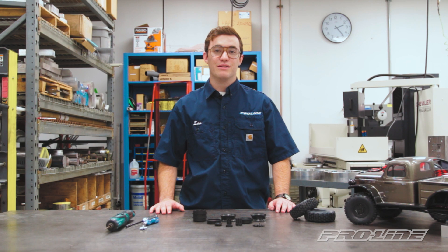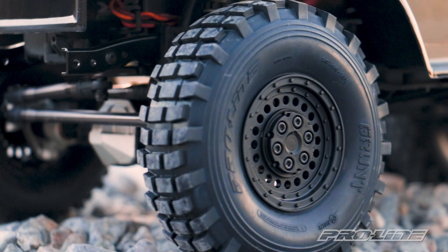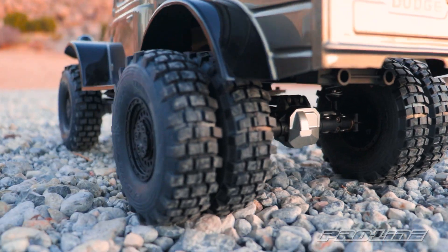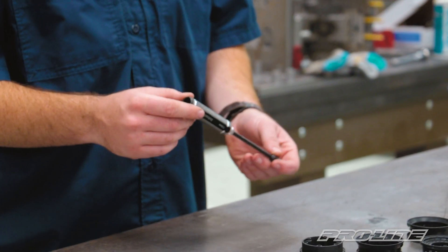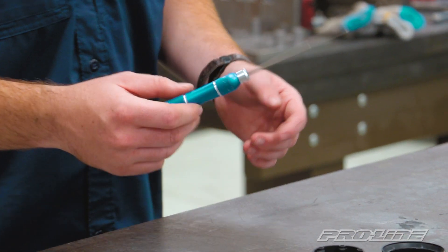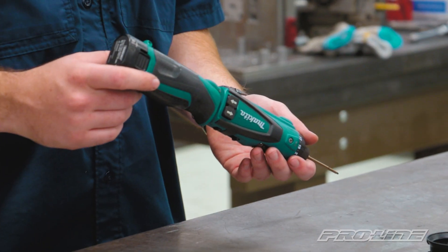Hey guys, Ian from Proline Racing here with our new 1.9 internal beadlock dually wheel, the Carbine. What's cool about this wheel is you can run it in either a single or a dual configuration. What we'll need to put this together is your 7mm wheel nut wrench and a 2mm hex driver. If you want to speed things up you can also use an electric driver as well.